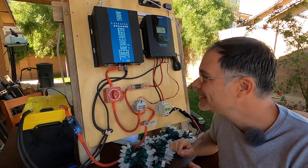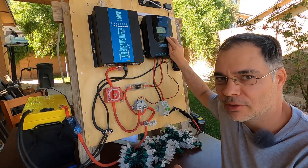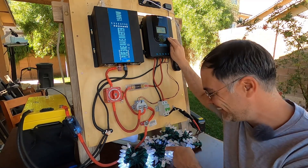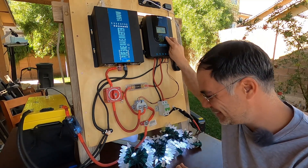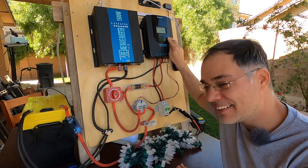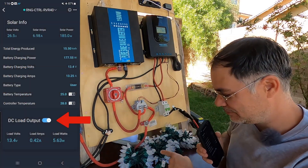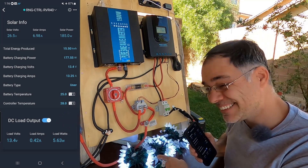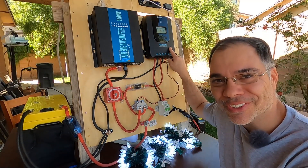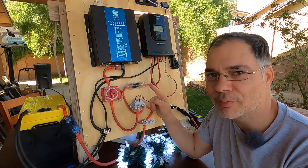Everything's hooked up. There are two ways we can activate our contactor — we can press the button on the front of the charge controller, or we can use the Bluetooth app. So we're controlling our AC loads with our charge controller. Whenever that inverter turns on it puts out so much RF noise — that's what you get for a $150 inverter. Now that that works, let's program our charge controller and make it do what we want it to do.